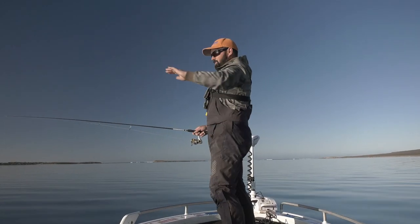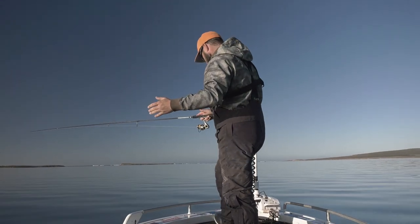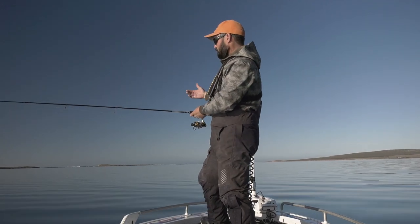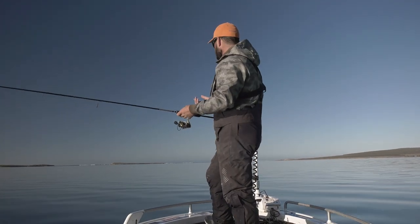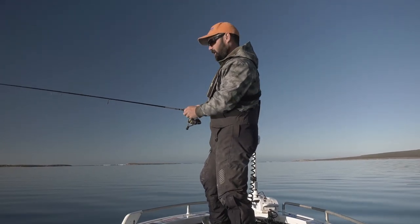So this is a big shallow bay. There's lots of weedy bottom but the classic sort of whiting sand patches in amongst it all. What I'm doing is I'm electricking up. We've got an incoming tide so that's just holding us in position, and I'm just going to go search out these sand patches — that's where I want to put my bait.